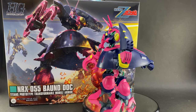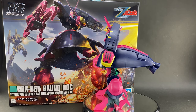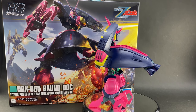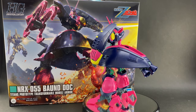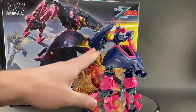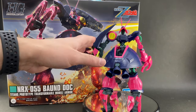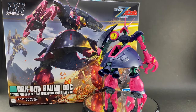If you're wondering why this HG is a bit more expensive than a standard HG, that's definitely going to be why — you get a lot of plastic with this kit because some of these pieces are quite large, especially this midsection here.